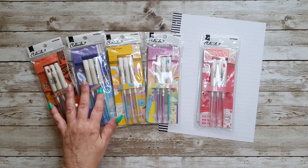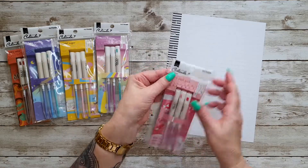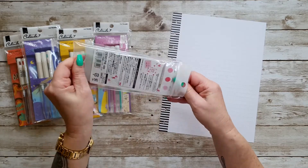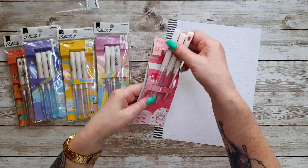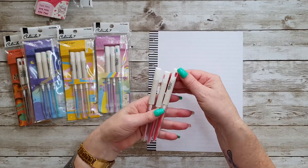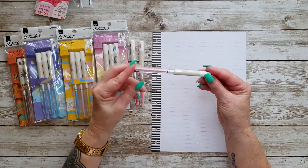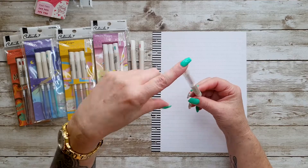These pencils are special because they do not need sharpening. Let's open up a pack — I haven't opened these yet, so we'll do a little bit of a test with them. This is the pink pack, so you get three pink colours with it.